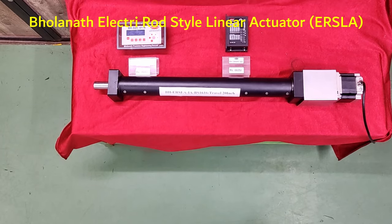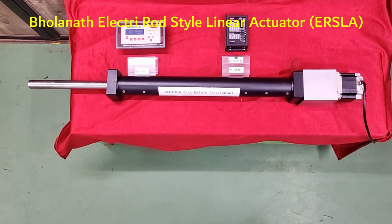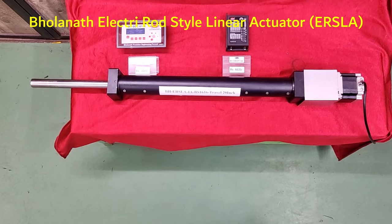Hello Friends, this is the Gornath Electric Rod Shell Air Actuator, which has a travel length of 20 inches.